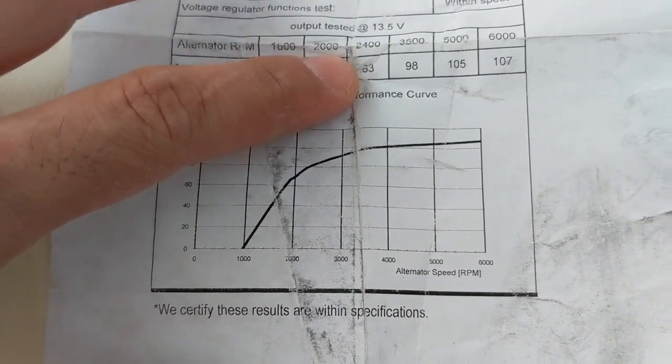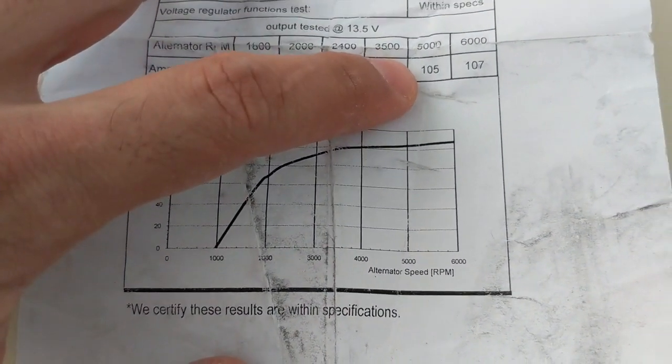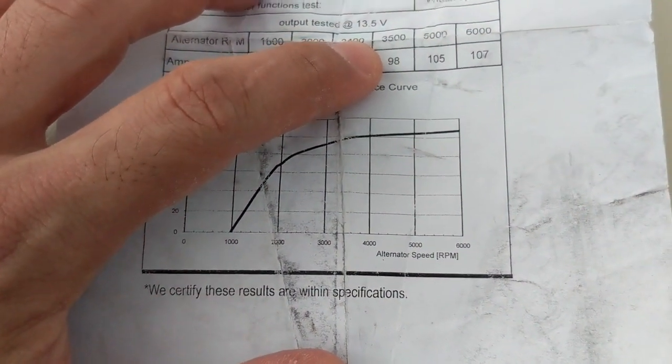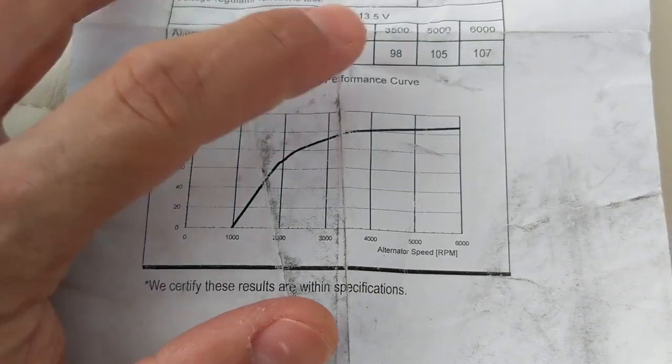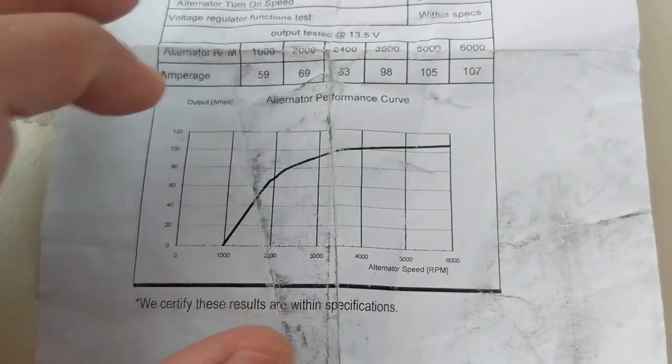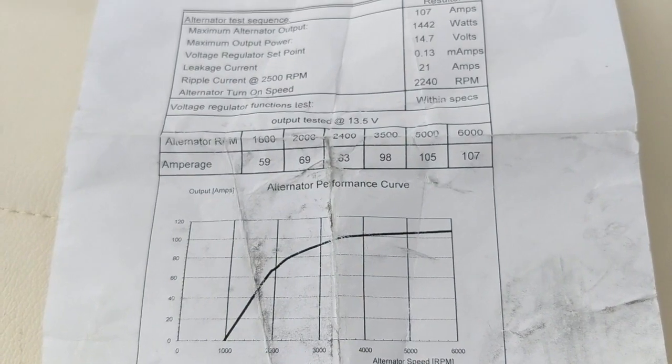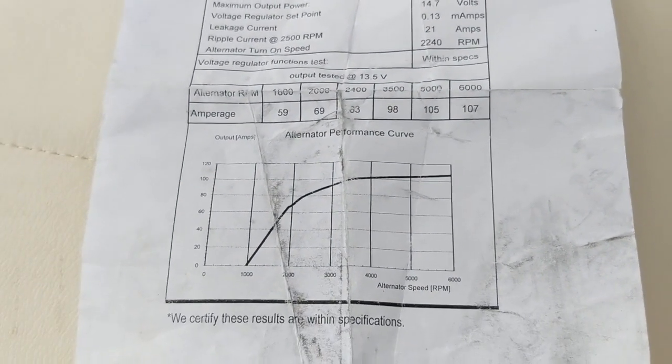At 2400 RPM we're getting 83 amps, at 3000 RPM 105 amps, and at 6000 RPM — which we're not really going to hit on this boat — 107 amps. So even at cruising speeds around 3500 RPM, we're still getting close to 100 amps. That's just amazing output, where we're probably getting less than half of that at any given RPM on the factory alternator.